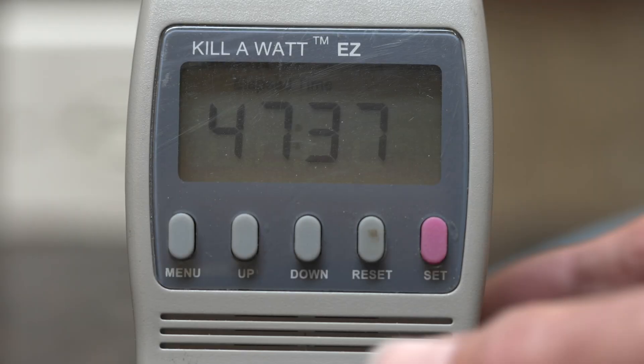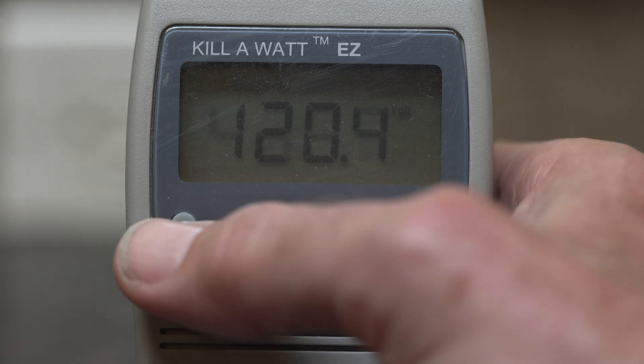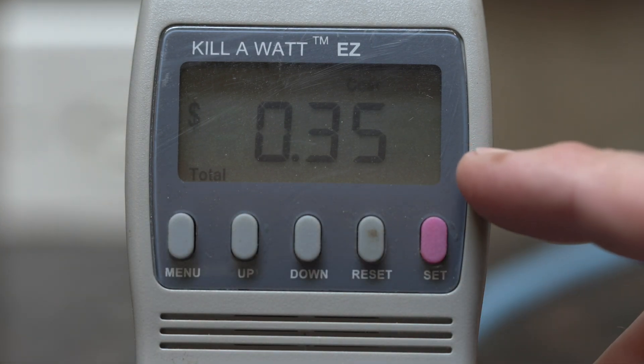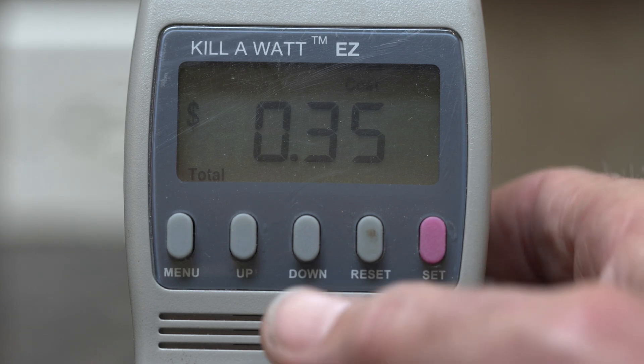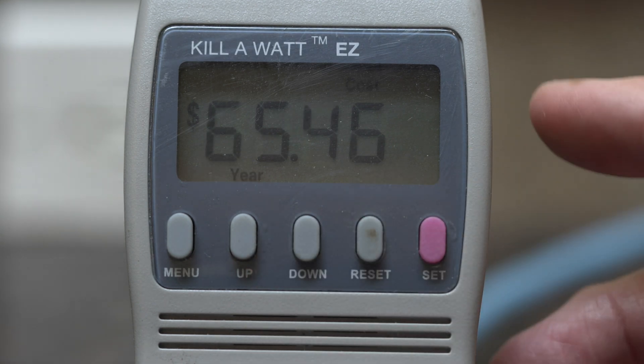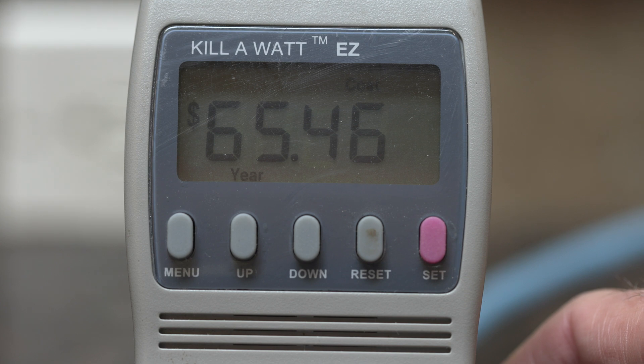Here we are 48 hours later — it's been recording for 47 hours and 37 minutes. This is how much I've paid: 35 cents for energy over the last 48 hours, which is pretty darn good. The device also extrapolates to a one-year usage, and assuming the last 48 hours is representative, we're spending about $65 a year to keep this appliance going. That's well within normal limits, so I can't argue that this fridge needs to go on the basis of energy consumption.